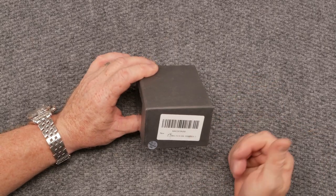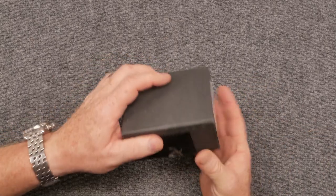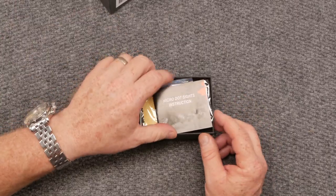Long story short — $29.99. So let's go ahead and take it out of the box and see what you got. This is the micro dot sight.